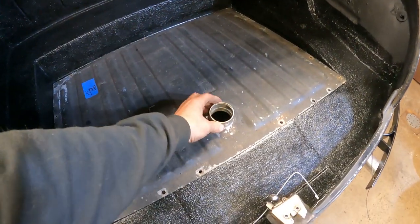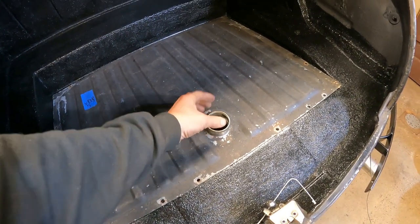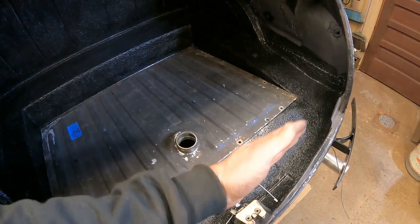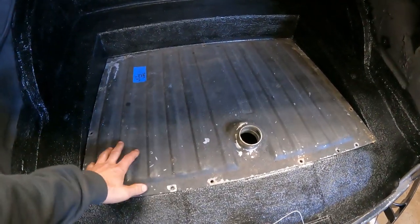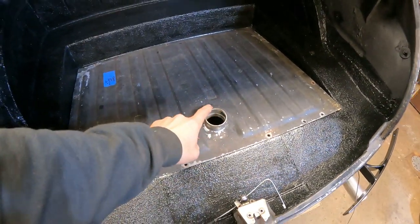Originally there was an elbow on this outlet and it went to the back sail panel on the Mustang — that's where you put the fuel in. So I've got it here, but I need to have a filler neck in the trunk.